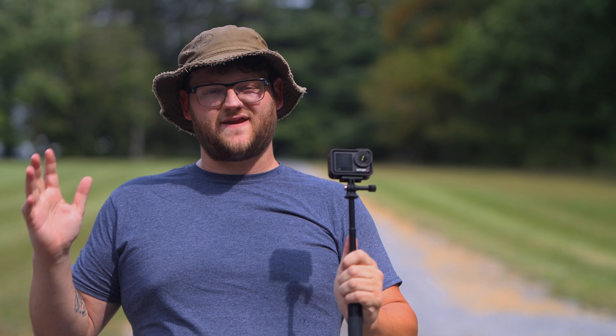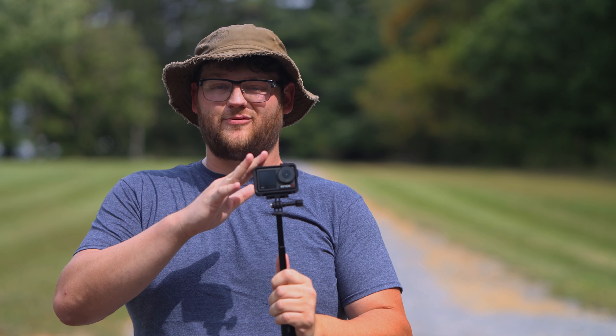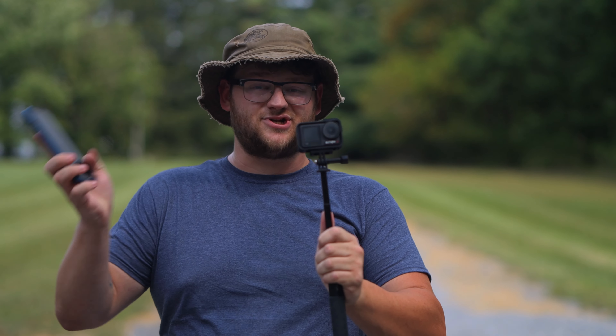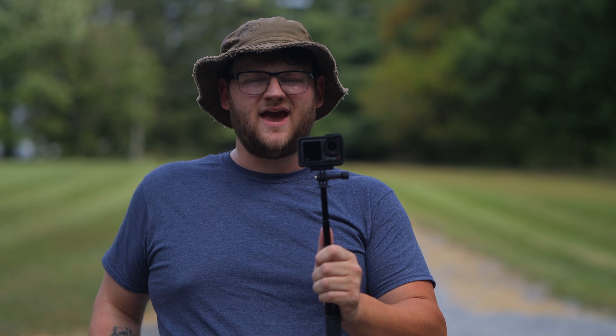This is the DJI Osmo Action 4. Today we're going to dive in and talk about why it, along with other action cameras, might be that perfect all-in-one for your YouTube channel — just a little bit more durable than the iPhone and a little less complicated than an interchangeable lens camera. Let's dive in and talk about it.